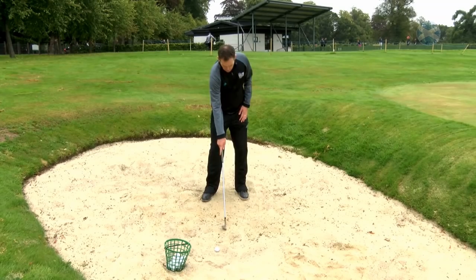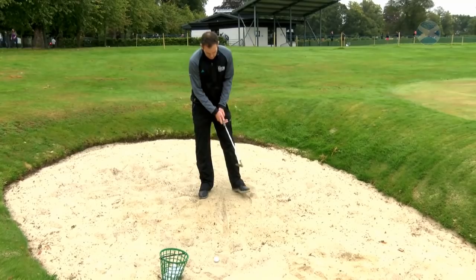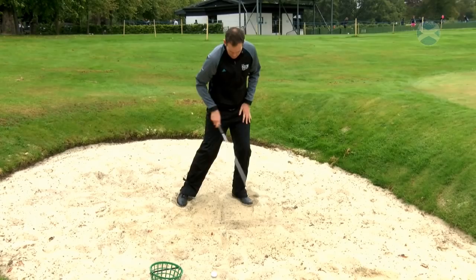First thing you're going to do, just draw a line in the sand, nice and clear. You're going to set up normally and imagine the ball is about an inch or two inches in front of the line. With your normal setup, take a swing and look at where you've entered the sand.